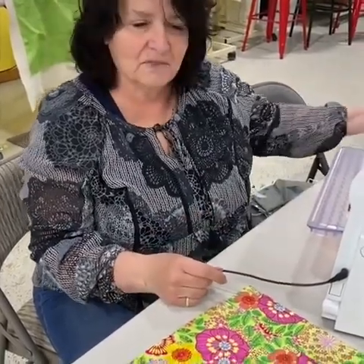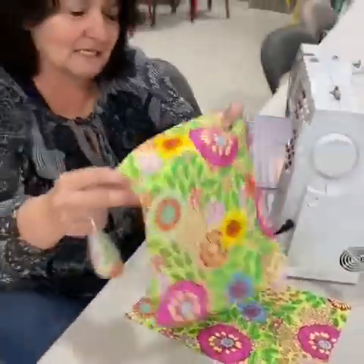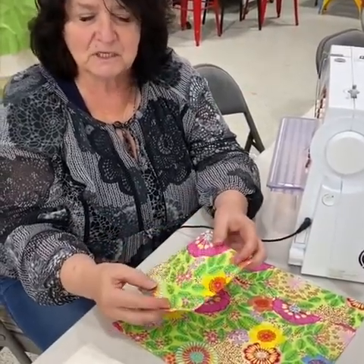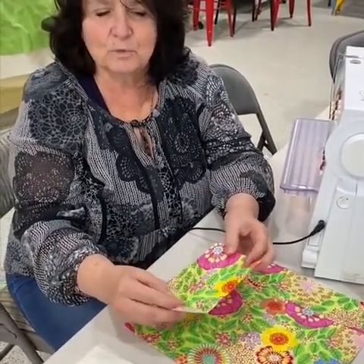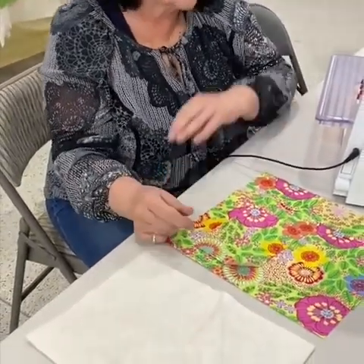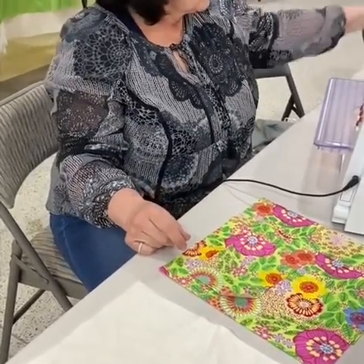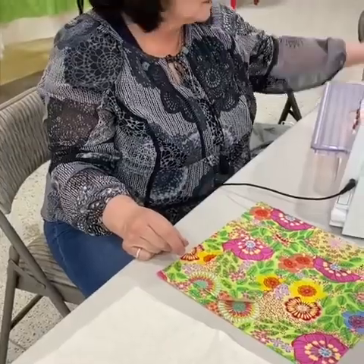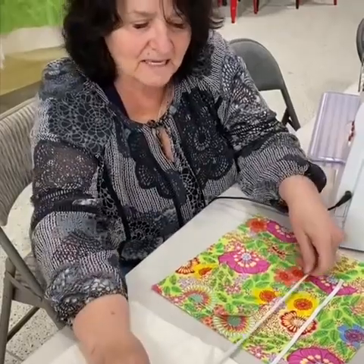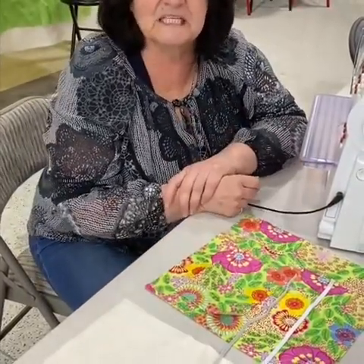The first thing that is needed is two pieces of material that are about 8 by 11 inches and another piece of material that is 4 by 6 inches. Also a batting that is 8 by 11 inches, and then two strips of quarter-inch elastic that are 15 inches long.